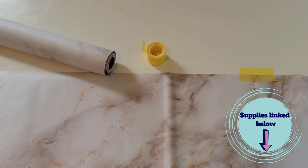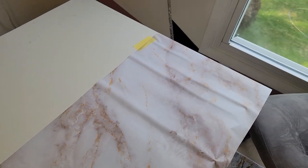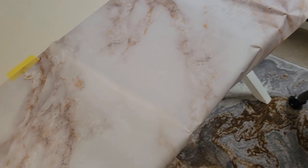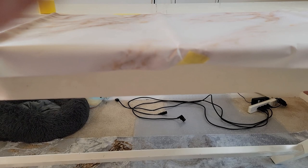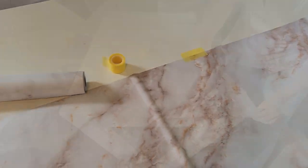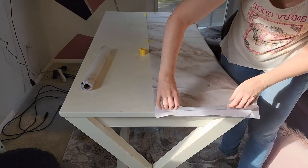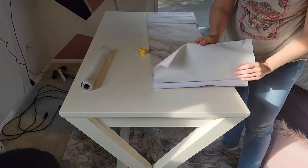The first thing I want to mention: in this first part of the video the camera moves a lot, so if that makes you nauseous you probably don't want to watch. Here I'm showing you how you want to lay out your first piece - get it where you have enough laying over each side - and then I use a little tip with some tape to hold it in place so it doesn't shift around as I start the application process.